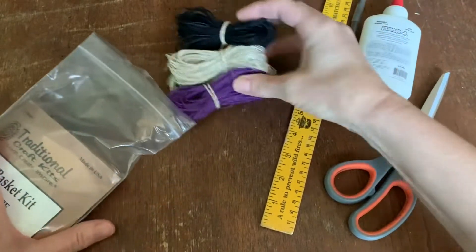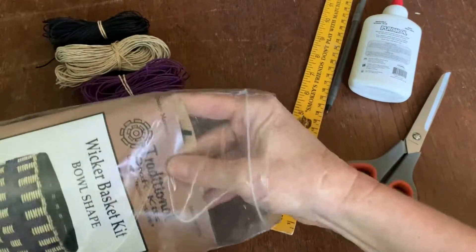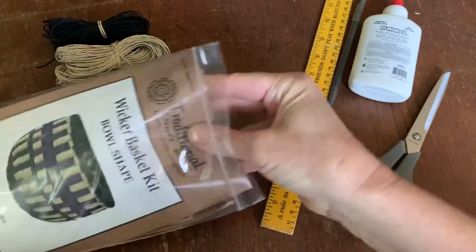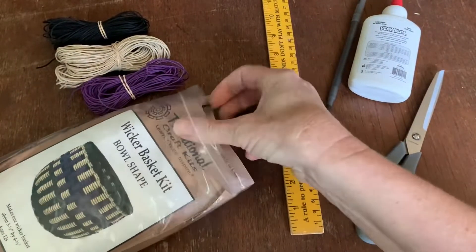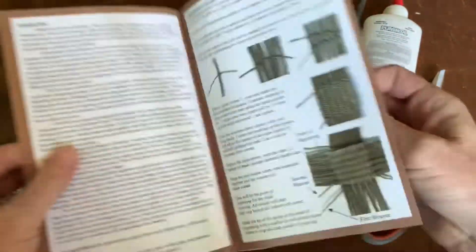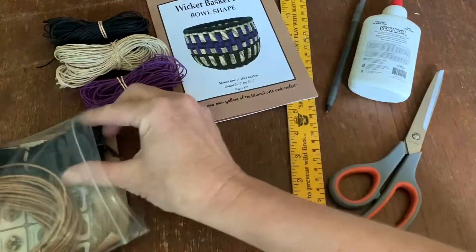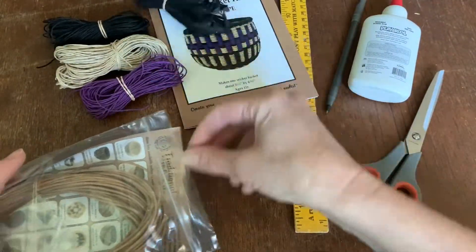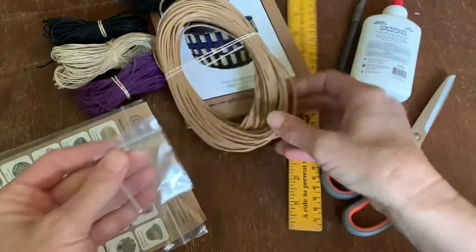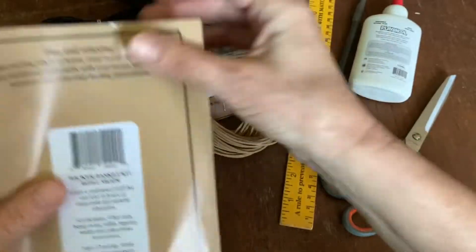There's three different colors of hemp twine, there's the instructional booklet, there's some raffia, some fiber rush, and a tapestry needle, and the backing bag.